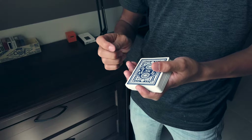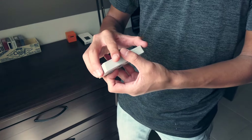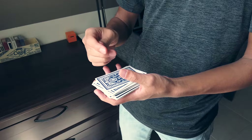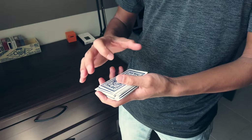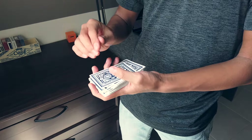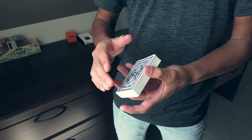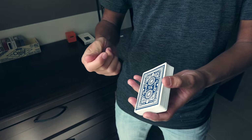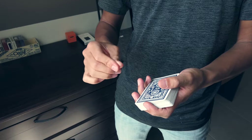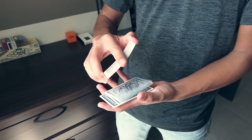I've heard different people say different things — some say you want it parallel, some have it angled — but I have mine right here and I kind of bring my thumb in. That's just what works for me, but you can experiment with your thumb and the timing a bit to get what works for you. The overall movement is: three fingers here, index here, thumb here, and your thumb is riffling up the back of the deck.